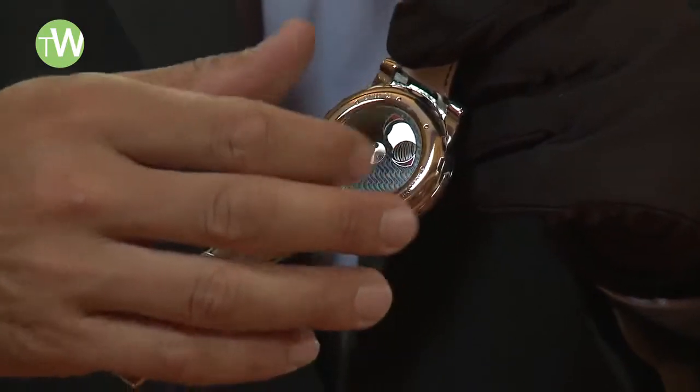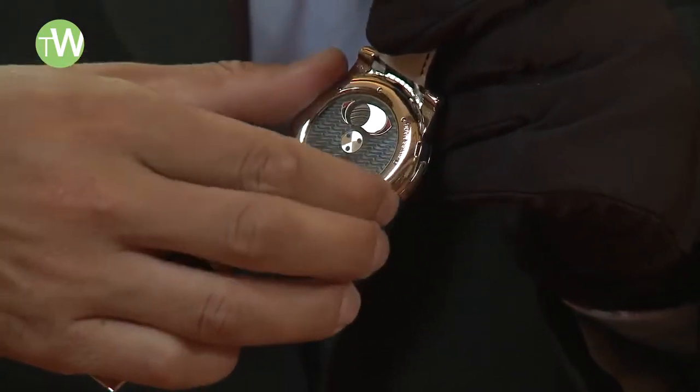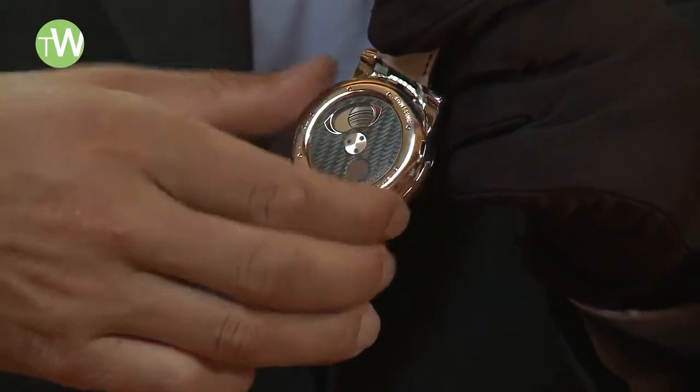It is very easy to use: the lower bezel enables you to wind the movement, and one full rotation equals 12 hours of power reserve. The upper bezel lets you adjust the time.